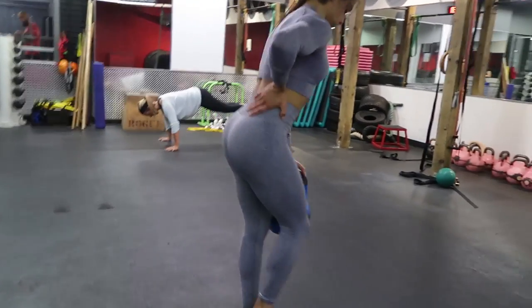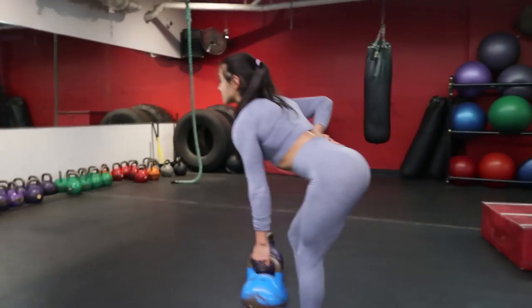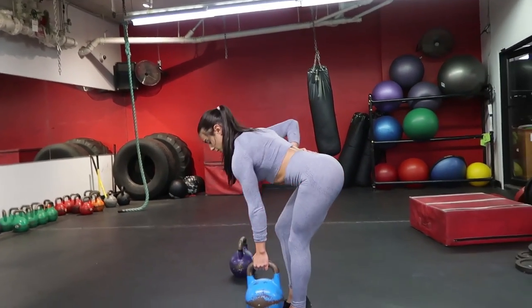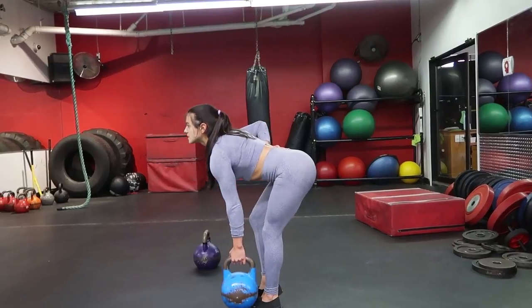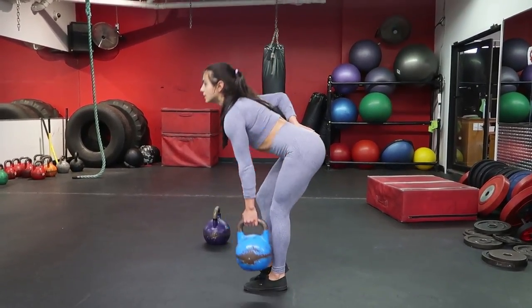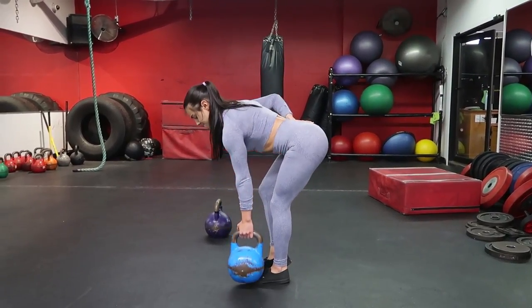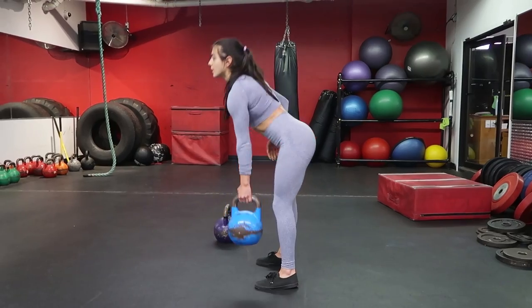These are very hard. It's a humbling exercise for sure — you think you can do a lot of weight and then you find yourself using little pink dumbbells before you know it. I found these were really good for the glute-ham tie-in when I started to implement them into my training.